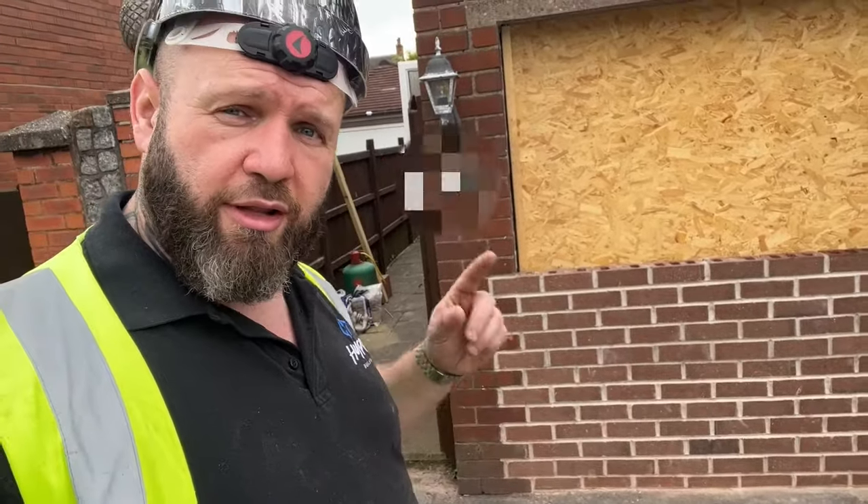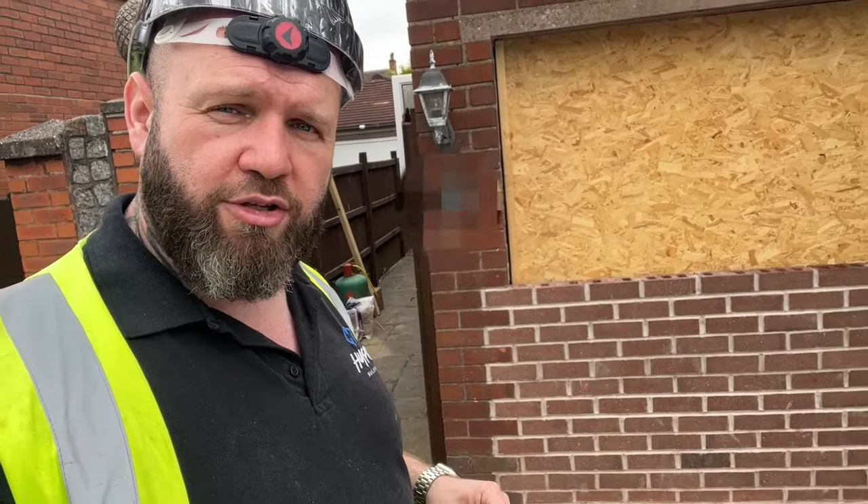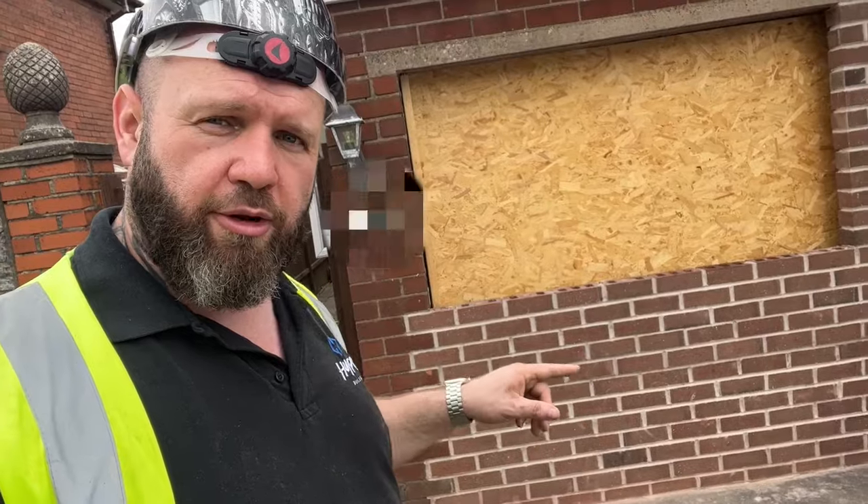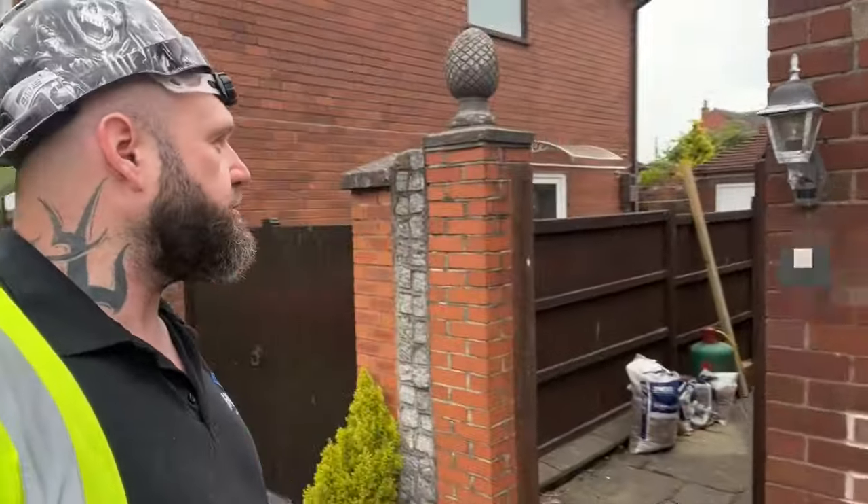That's a good little tip for you: when you come to do a garage conversion, always consider whether the concrete slab is sufficient enough to take the additional weight you're going to put on there.